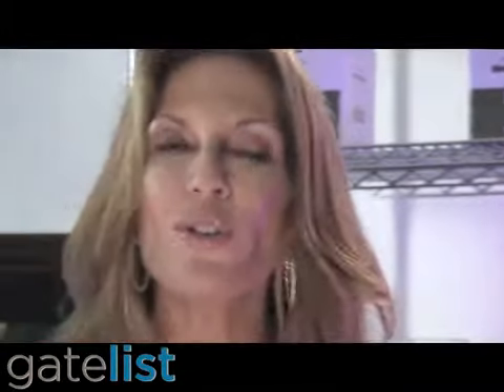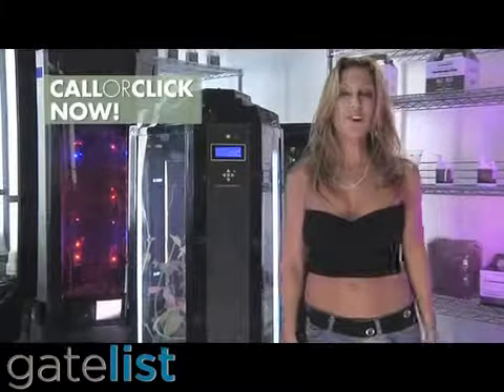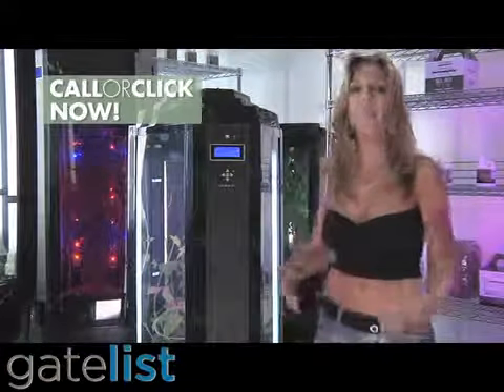So what are you waiting for? You know you want to grow, and now you can — all year round and indoors with a Phototron. Either call us now, fill out the form on this page, or simply click buy now. Happy growing.